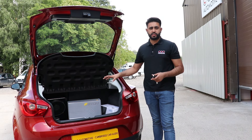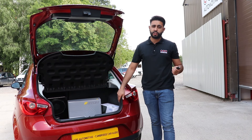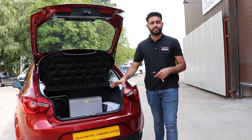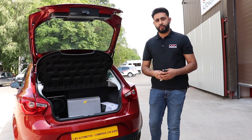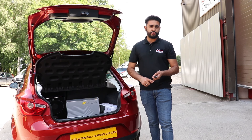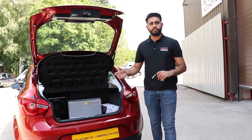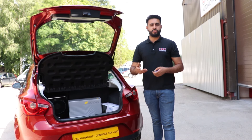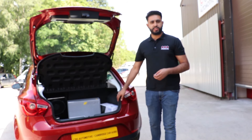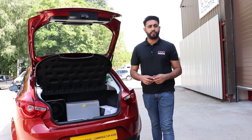This is a really popular sub that we've been installing into a lot of these SEAT Ibizas - we've actually just finished up another one with exactly the same system. It's becoming a more popular upgrade. If you own one of these and are looking for a little bit of extra depth and clarity, this is our go-to solution. You can also add amplifiers to these speakers, which makes a massive difference.